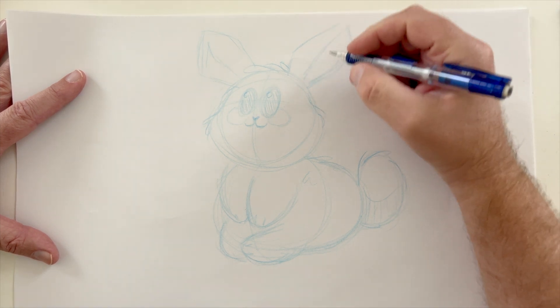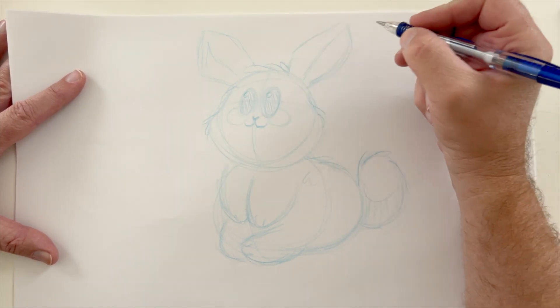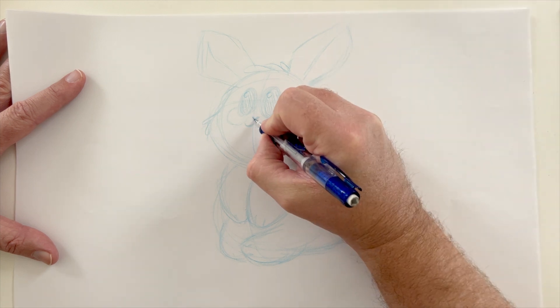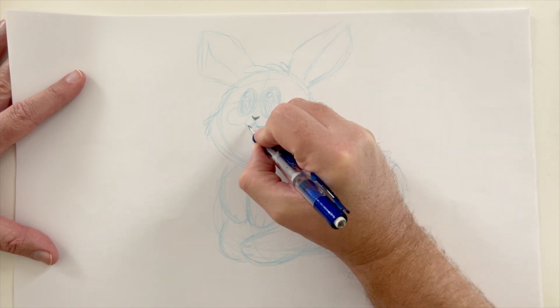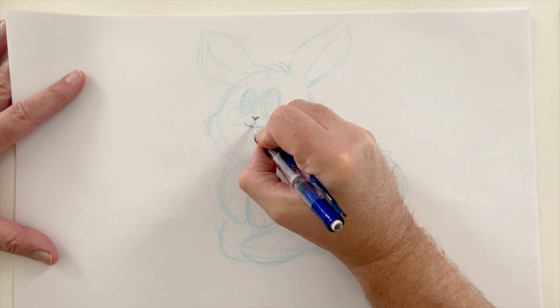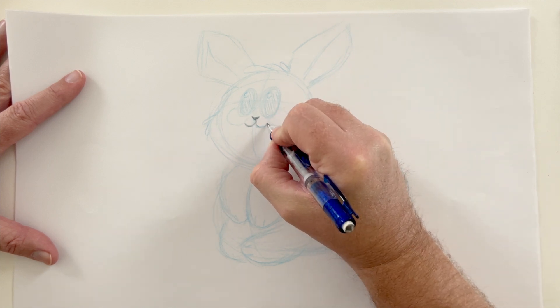Starting off with the mechanical pencil now. Let's get the nose first — a little dimension in there, a little three-dimensional shape like a letter V, heavier on the right side. And his little mouth, very simple.